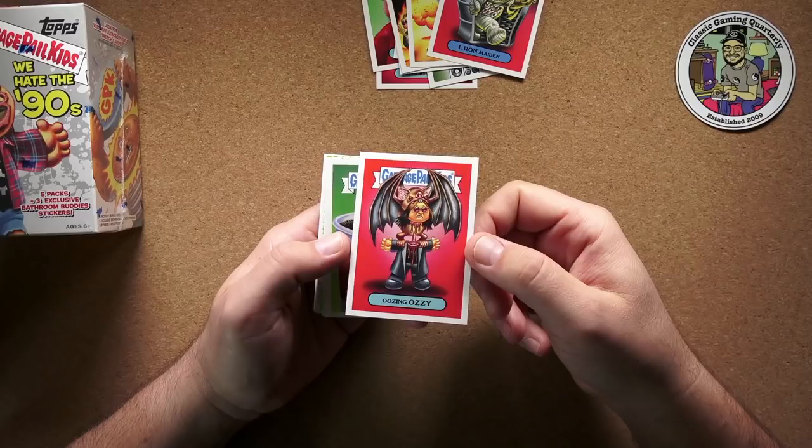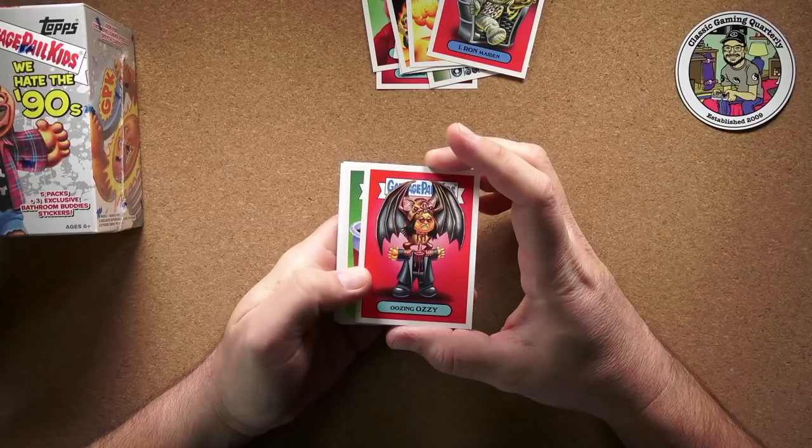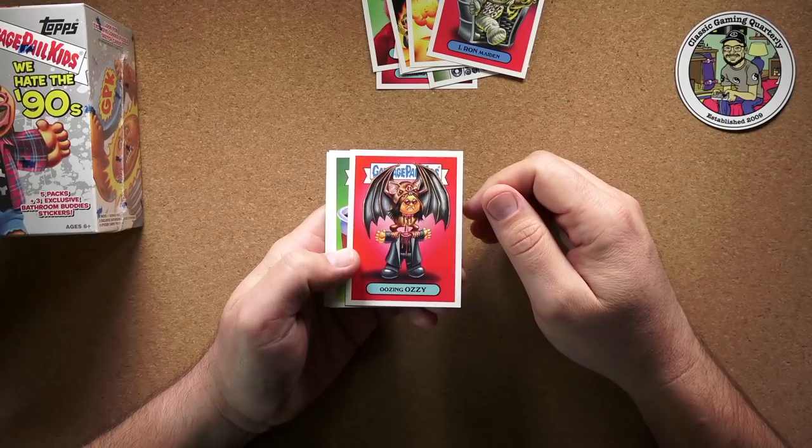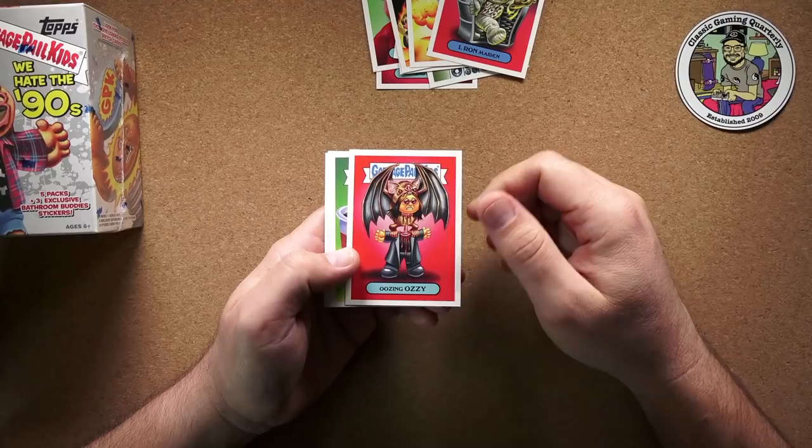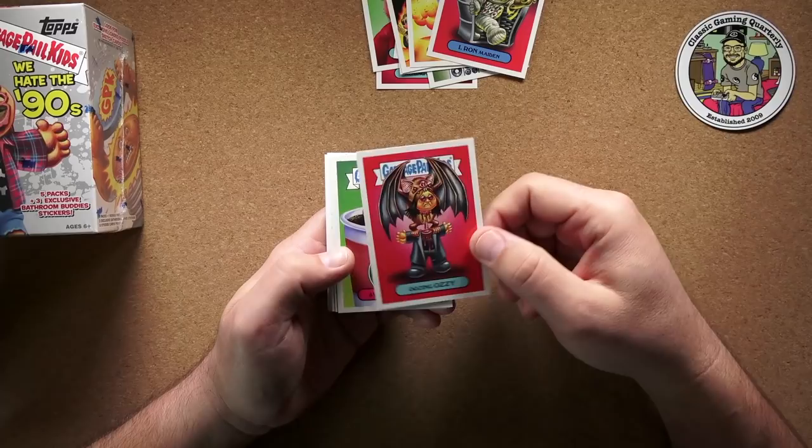Oozing Ozzy, obviously for Ozzy Osbourne. There was the famous story when I was a kid that he bit the head off a live bat on stage — I'm pretty sure it's true; I think I've even seen an interview where he talked about it. So here you see a bat ripping his head off — that's pretty clever.